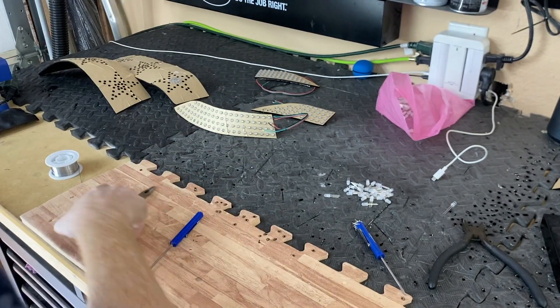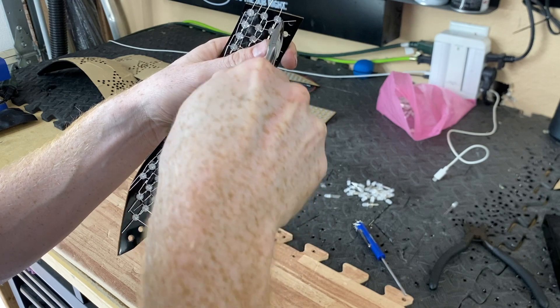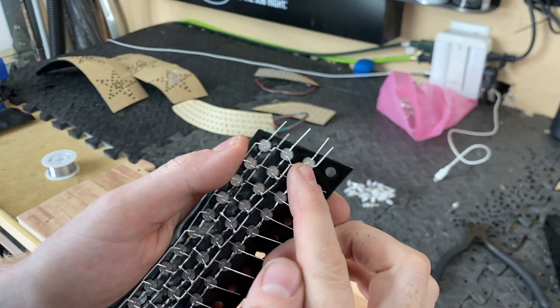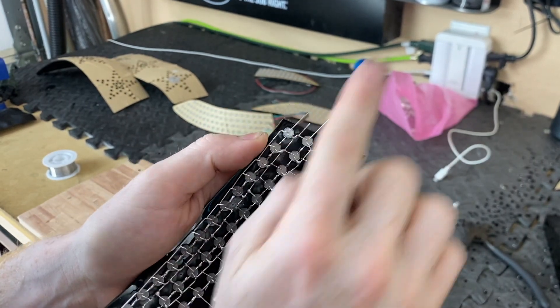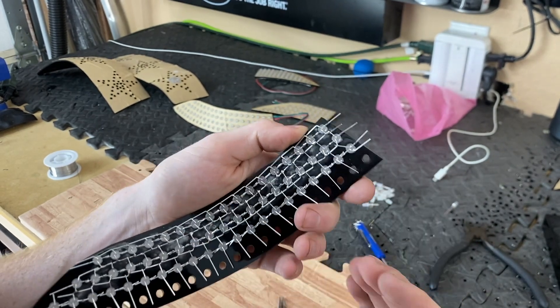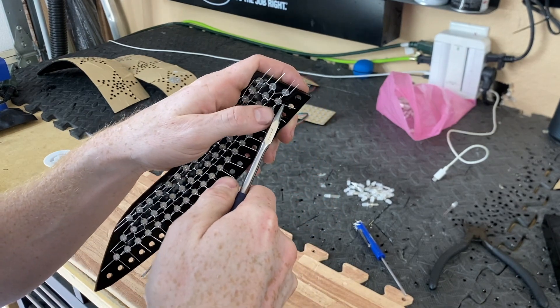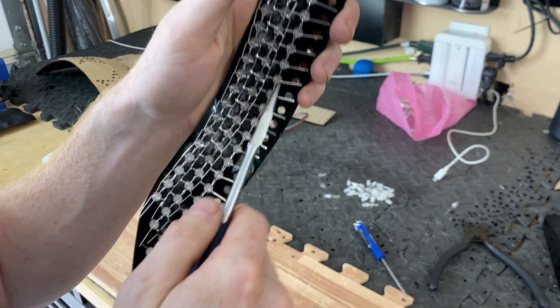Now we're on voltage. What we're going to do is fold each of these pins out. For voltage, I like to fold them going this direction; for ground, I like to do it the other direction. It doesn't really matter which you choose — I just do it to keep them all in order. So I'm going to keep going, fold this, and have it touch all the way down.